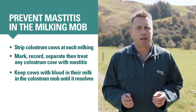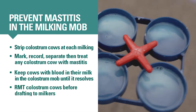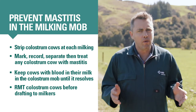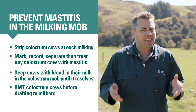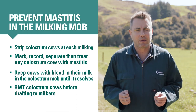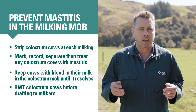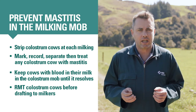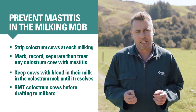To monitor individual somatic cell counts before drafting cows into the milkers, you can RMT all the colostrum cows at their eighth milking. It's normal for some colostrum cows to be RMT positive around calving time, and this doesn't necessarily mean they have subclinical mastitis. So if a cow is RMT positive at her eighth milking, keep her in the colostrum mob and recheck her at each milking. Only draft her into the milkers once she has RMT negative.